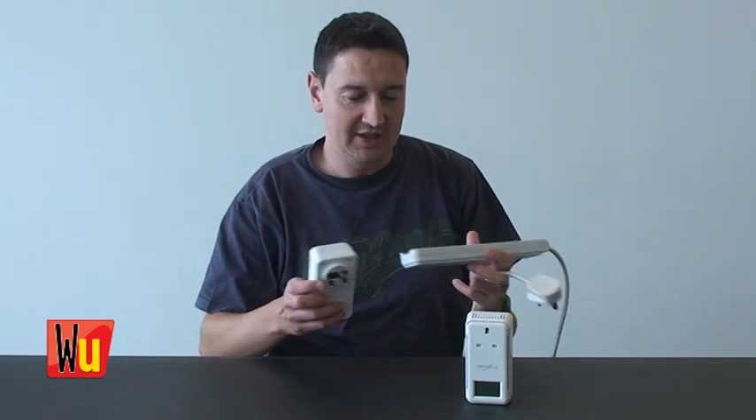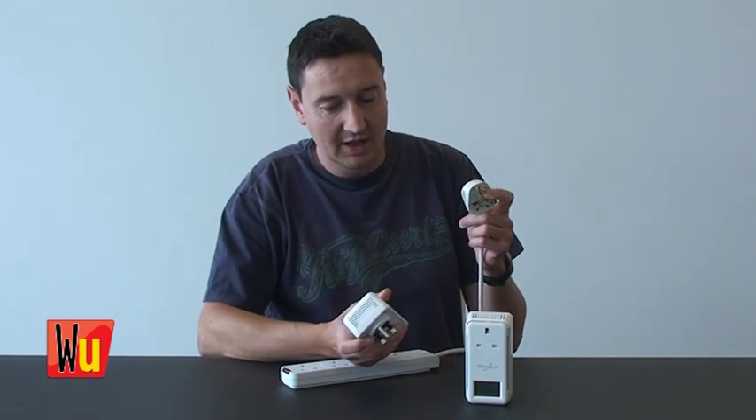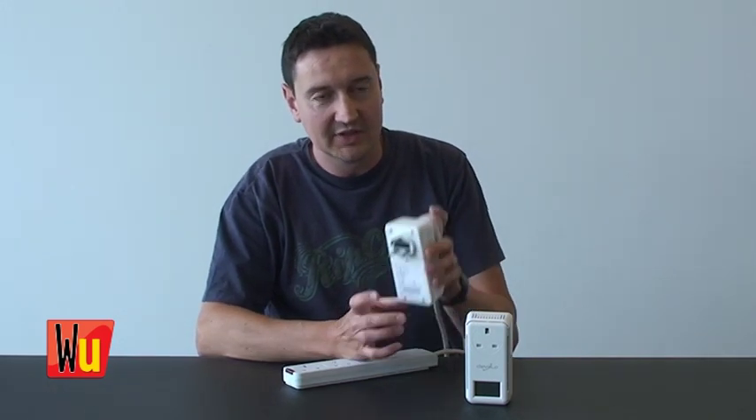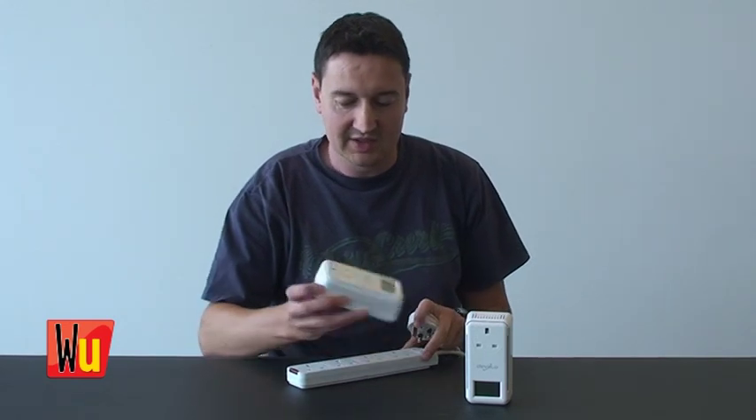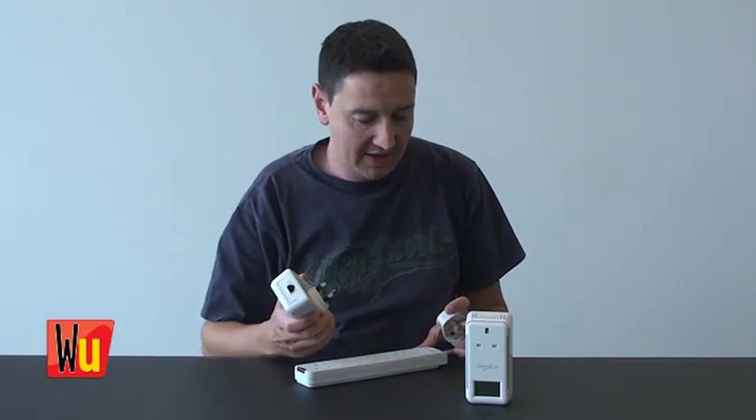The only thing you have to remember is that you should plug the extension lead into the device and the device into the wall — don't plug the device into the extension lead — because the manufacturers tend to recommend that you have these as the main point of contact with your home wiring.